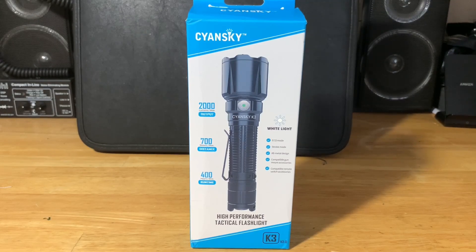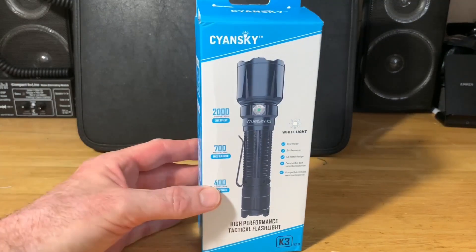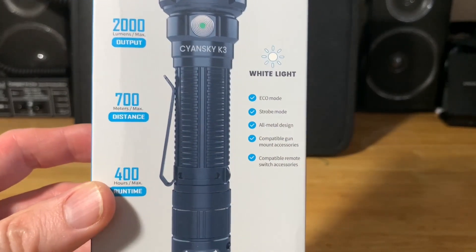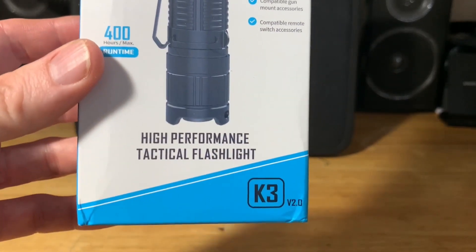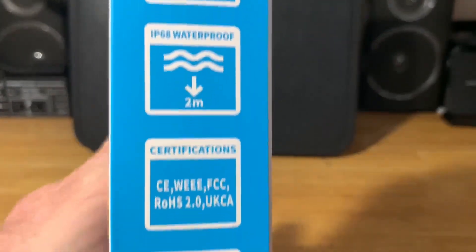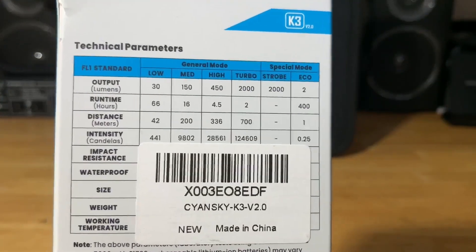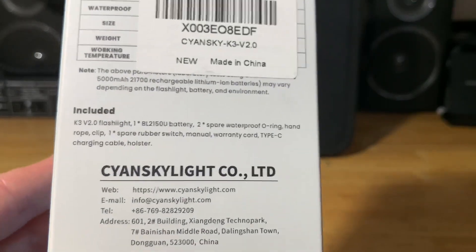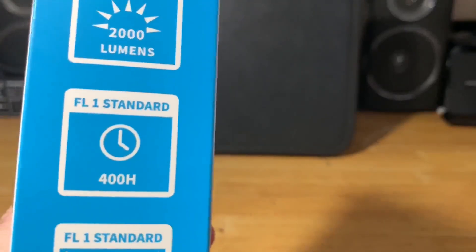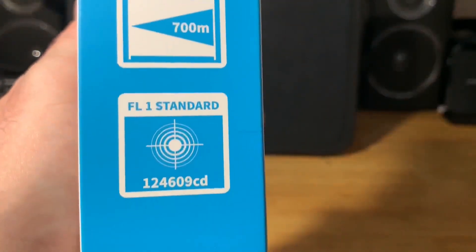It's capable of 2,000 lumens with 700 meters of throw. I'll let you look at the box a little bit here. To save time, I went ahead and unboxed everything for you. Here's the side of the box, the back of the box — we'll go through all the specs — and the other side of the box.